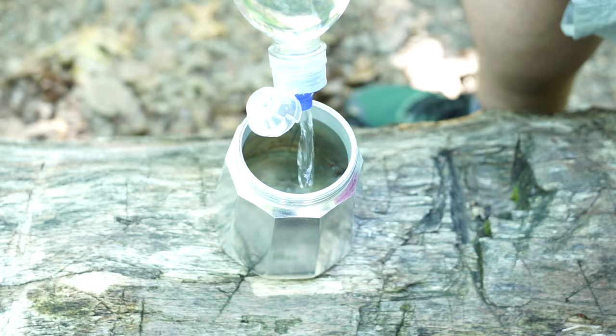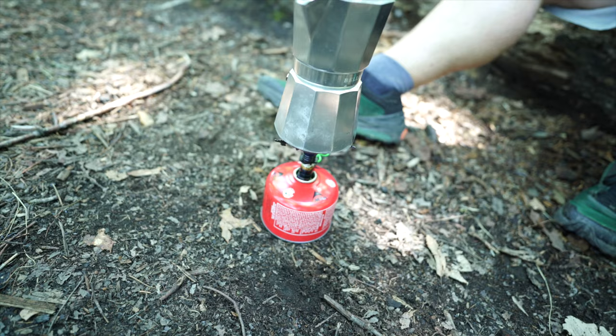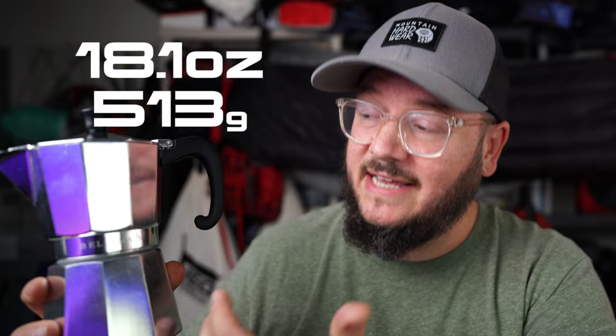To use it, unscrew the bottom — you'll see a filter in the top that comes right out. Fill the bottom with water, put the filter back in, then fill that area with your coffee grounds using an espresso grind. Screw it back together and set it on your heat source — stove or open fire both work. Be careful over open fire as it can burn the coffee. It weighs over a pound, cleanup is involved, and it can take upwards of 10 minutes to make a cup.